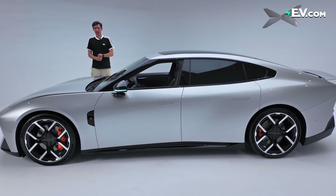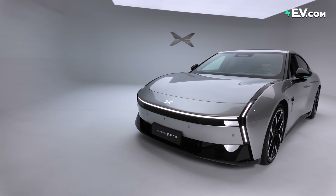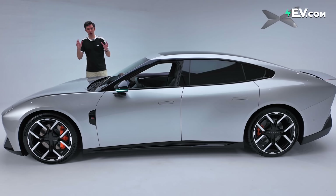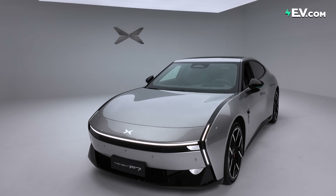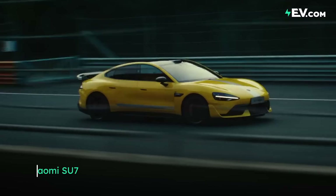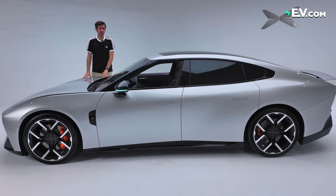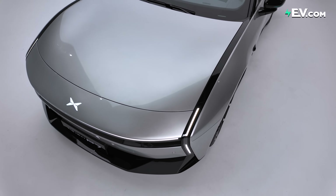Undoubtedly, a very sexy looking car, especially from the side — it really makes you want to go for a drive. We will be having a dynamic review in the coming weeks, so make sure you subscribe. On the numbers: drag coefficient 0.201. Comparing it against the Xiaomi SU7, which one is more aerodynamic? Actually, it's the Xiaomi at 0.195 — very close and both very good numbers. This is a highly efficient car, not just good looking, but actually able to cut through the air.